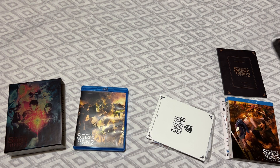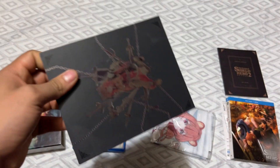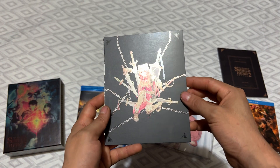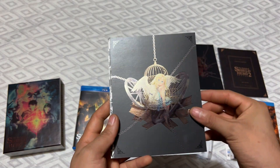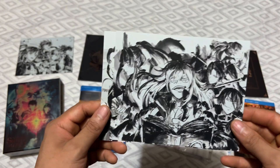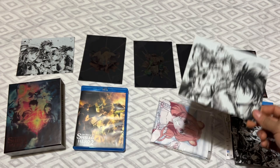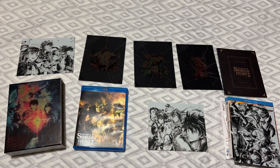Nothing else in there, alright. I hate when they don't put a little plastic slip so you can open it up without trying to rip off the cards. Art card number one — I hope you guys can see it, I'm trying my best. There's an elf here, and Filo. The art cards look really nice. Time to open this up — I probably need to rip this open. Why don't they have little glue tabs so I can open it properly?